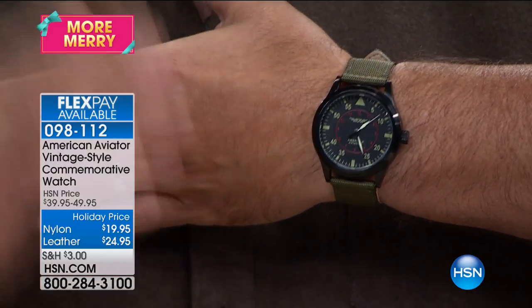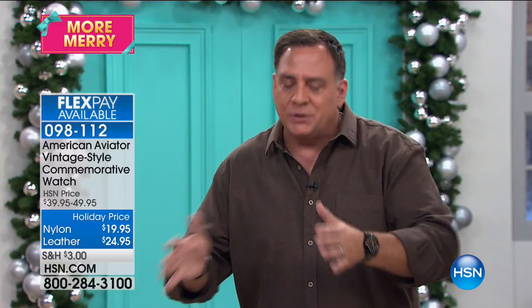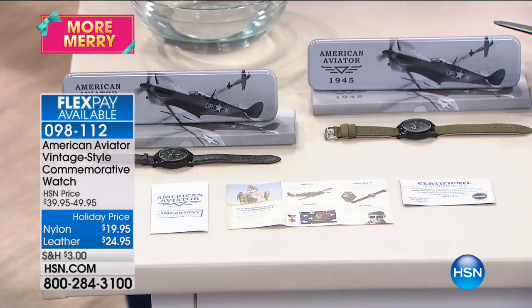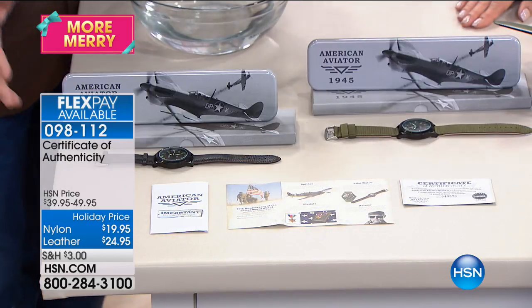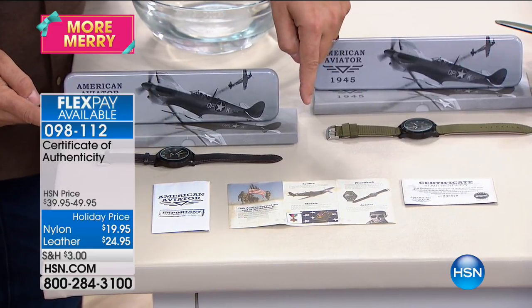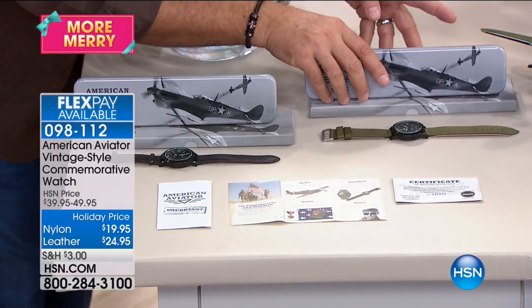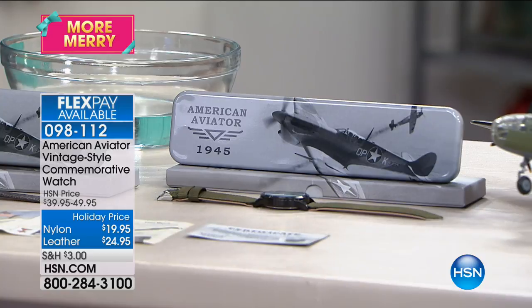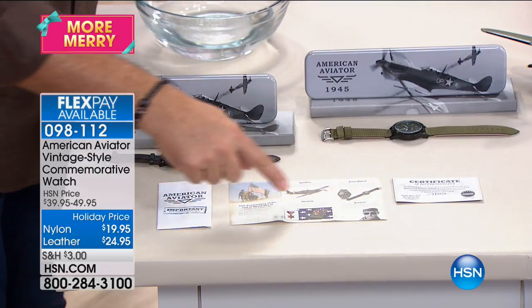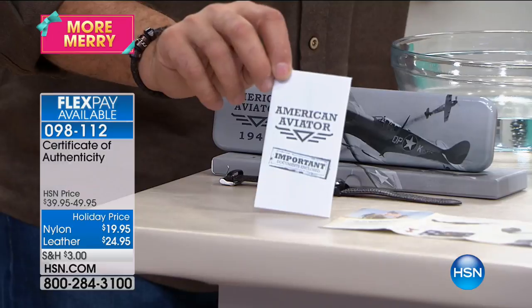I cannot believe this is $19.95. It is waterproof down to three bar, which is about 98 feet. As a gift idea, the presentation is remarkable — if you buy the leather strap version, you receive a tin case inside a cardboard outer carton. If you buy the olive drab canvas strap, that comes in a cardboard box. Regardless of which you buy, you receive all the documents in a little dossier — like the mission files pilots used to get before a mission.